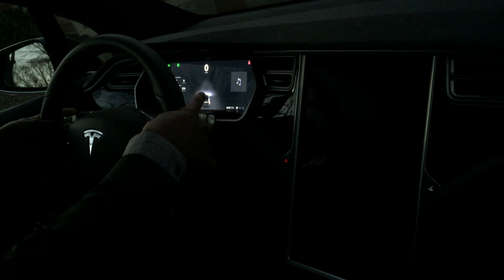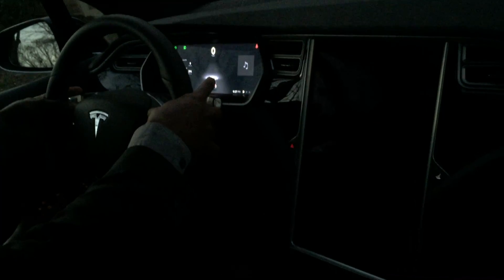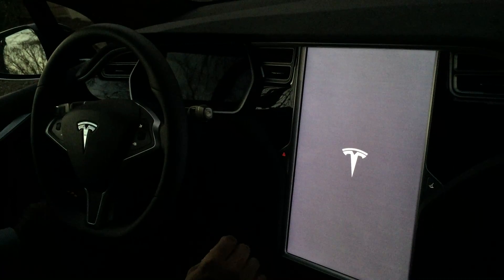I've got to hold these two buttons until the instrument cluster screen goes dark. And it just went dark, so now I can let go.